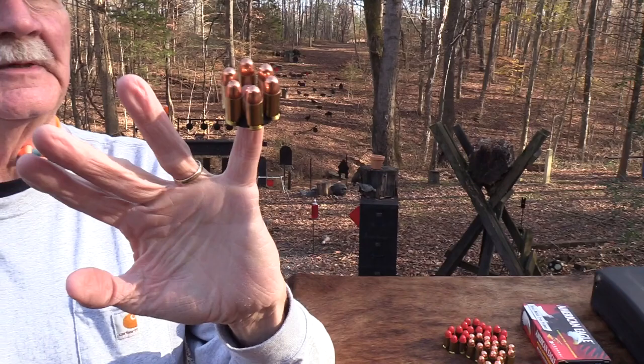Hickok45 here. How do you like my new ring? Isn't that a beautiful hand ornament? Six rounds of .45 ACP. You probably know why if you read the title - you know what firearm we are going to shoot. So I hope you hang around. We're not going to shoot it a lot. We've shot it some, but guess what? When a gun is 100 years old, when it has a birthday like that, we just have to acknowledge it.